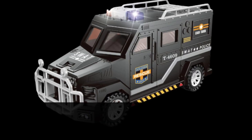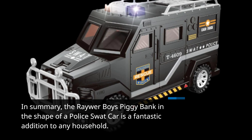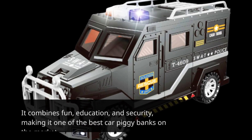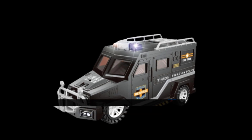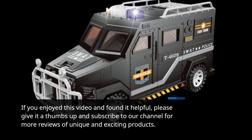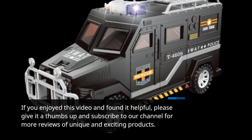In summary, the Rewar Boys Piggy Bank in the shape of a police SWAT car is a fantastic addition to any household. It combines fun, education, and security, making it one of the best car piggy banks on the market. That's all for today's review. If you enjoyed this video and found it helpful, please give it a thumbs up and subscribe to our channel for more reviews of unique and exciting products.